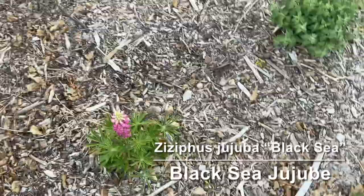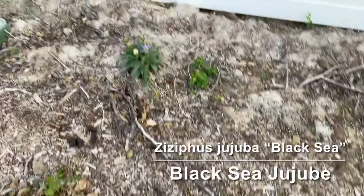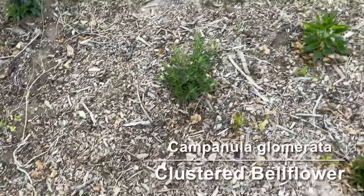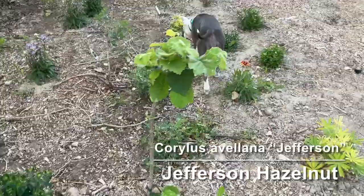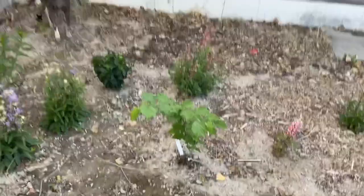As we get into a little bit shadier spots, we have some clustered bell flower — the flowers are edible. You can see some of them in the back here. We have a Jefferson hazelnut, and then in the very back corner that is a Theda hazelnut.